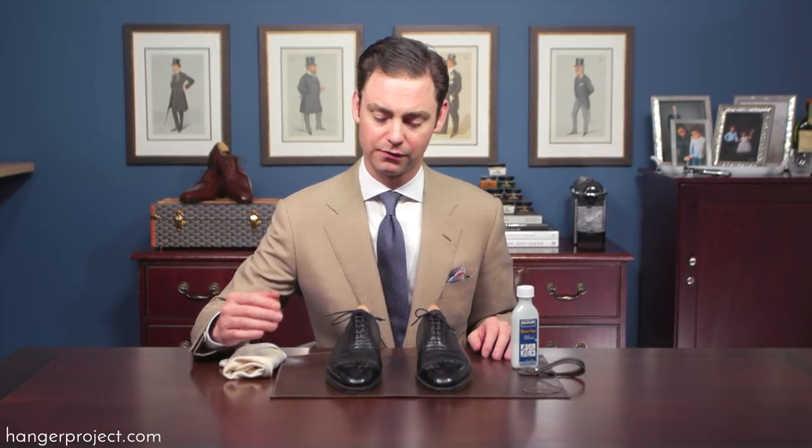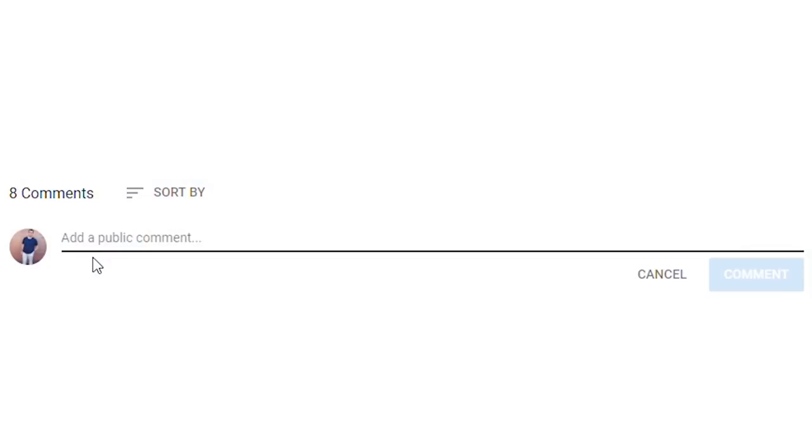Hi, I'm Kirby Allison and we love to help the well-dressed take care of their wardrobes. In today's video I'm going to show you what to do whenever your mirror shine reaches the point at which it can no longer be maintained and you just need to strip everything off and start over. If you have any questions or comments please ask them in the comments section below — I look forward to getting back to all of those questions personally.